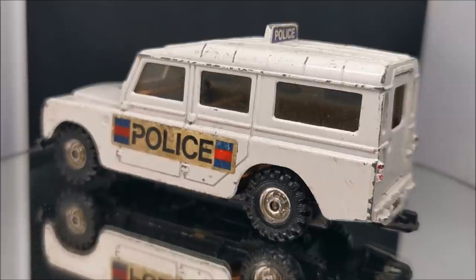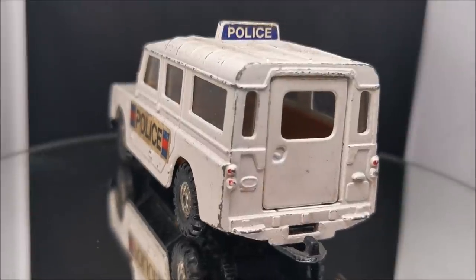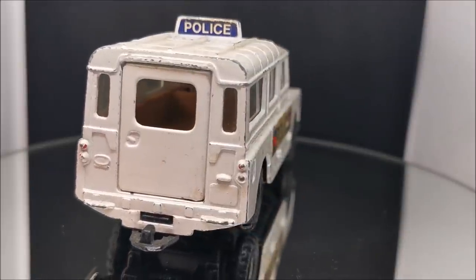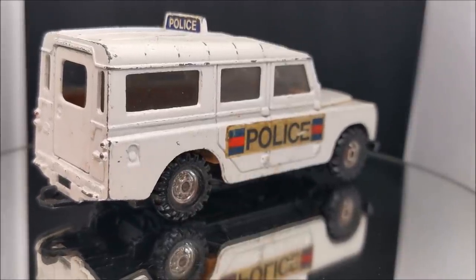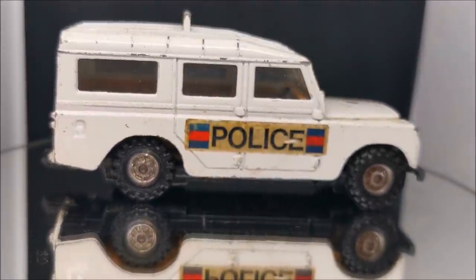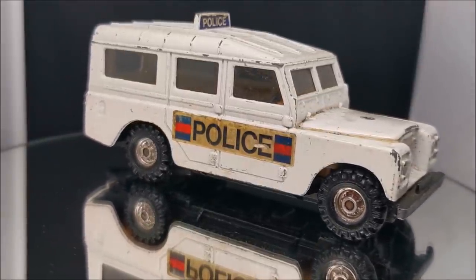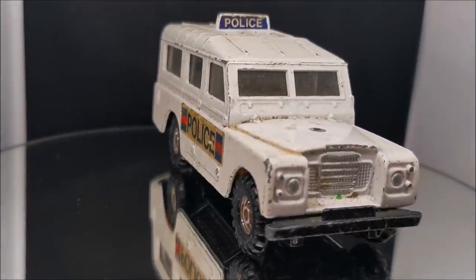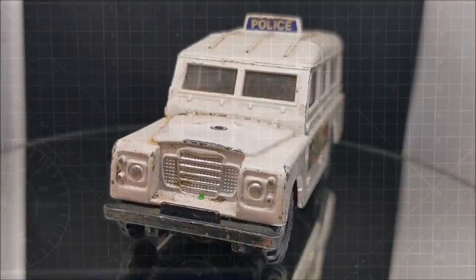I'm Rob and today we're going to attempt to turn this police Land Rover into the Queen's car. I've done a little bit of googling and seemingly she does love an old Land Rover — she still drives on her private land and she seems to always go for a very dark green Land Rover Defender, this kind of size. They call this one the 109. Some of the things we need to change: removing the stickers on the side, changing the colour, and taking off the police sign on the top — probably the biggest job.